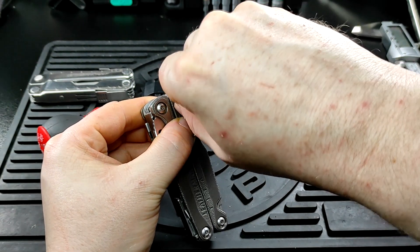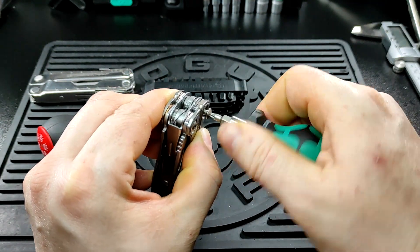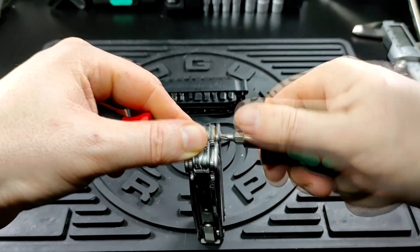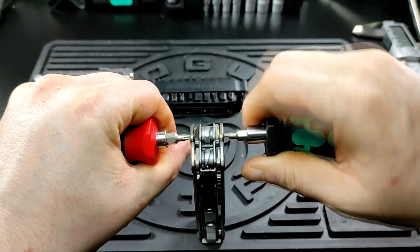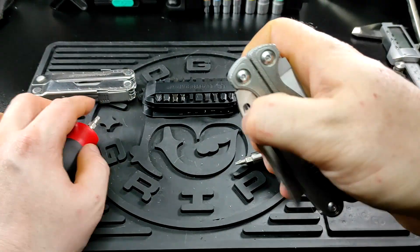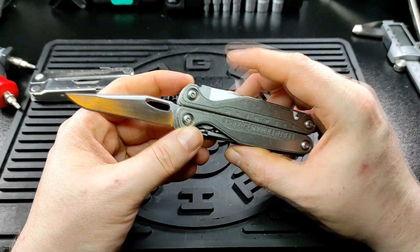This has now become a friction folder, and it works really well. I'm very happy with it. It is a great shame that I've had to destroy what was a perfectly functional tool, but in the interest of actually being able to carry it in the UK, I went ahead and to an extent destroyed it.